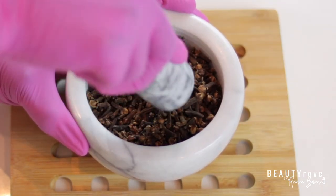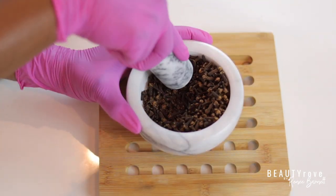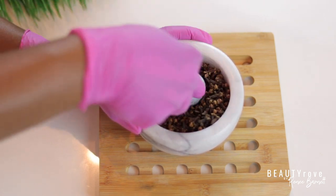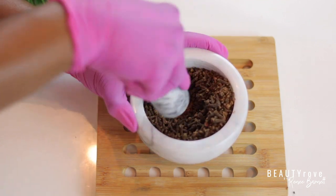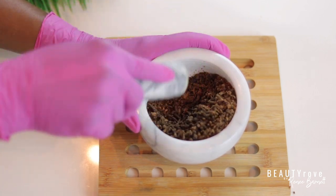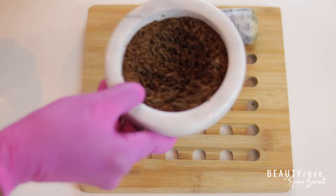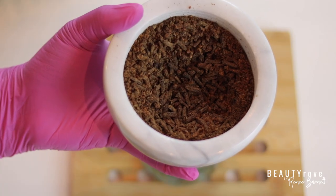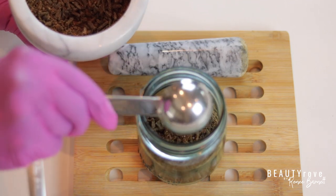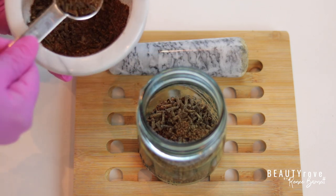I'm going to crush up the cloves a bit to make a powder. You can certainly just use whole clove pieces if you'd like, or if you don't have a mortar and pestle or any other type of grinder. Using whole clove pieces will work just fine. Now I'm transferring my clove powder and pieces into a jar and filling it about halfway. This is an eight ounce jar, so I'll fill it with about three and a half to four ounces of cloves.